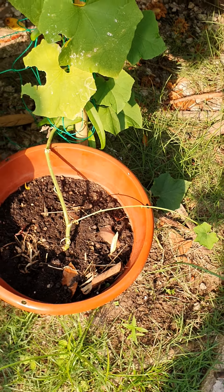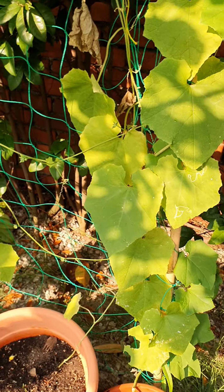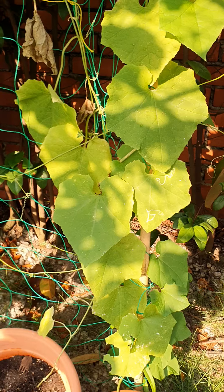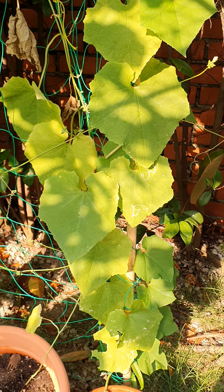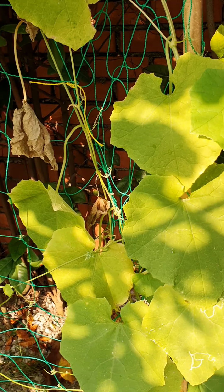For compost I use dry leaves, kitchen waste, coffee grounds, and wilted flowers — I dry them in the sun and then use them in the pot. I also use bone meal. I use NPK if I feel my leaves are turning yellow.